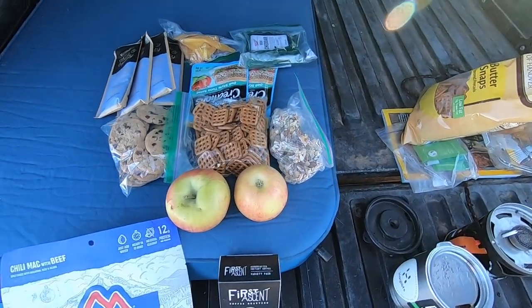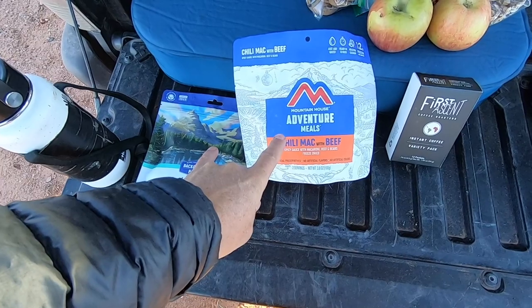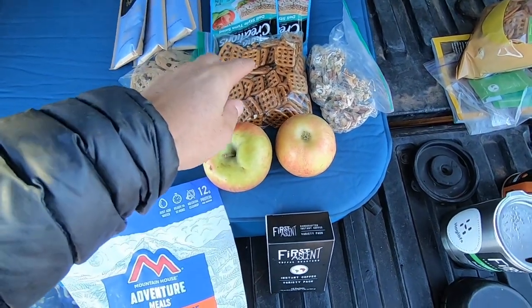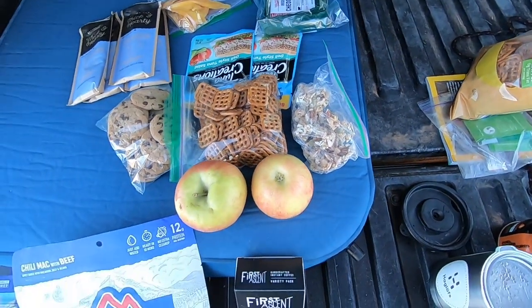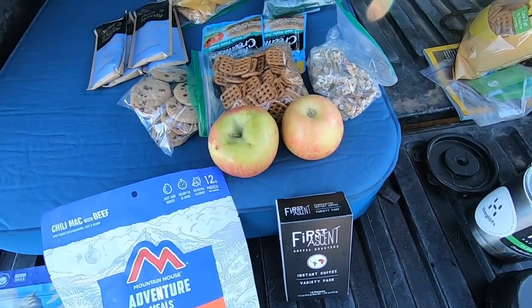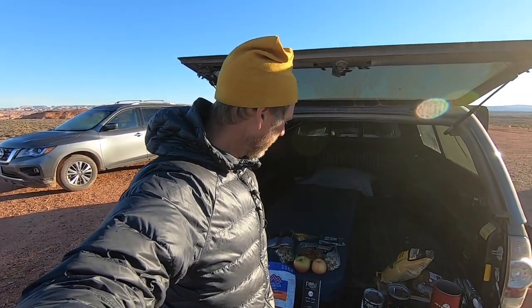I figured I'd take you through meals for a couple of days — what that looks like. Pretty simple: two dehydrated meals. I don't love these, but when you're out photo-ing all day they're fast, easy, and good enough. A couple apples, pretzels, some nut clusters, cookies, two breakfasts, some dried fruit, a little bit of tuna, and some good hard cheddar cheese. Most importantly, my coffee. I don't eat a ton while I'm out there, so that'll be plenty for me.